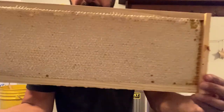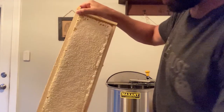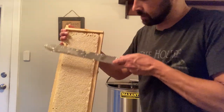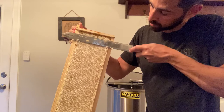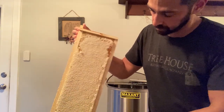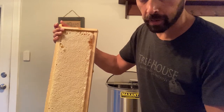Here we have a capped frame and I'm just going to show you how I uncap them. Again, I don't really have a good setup for this yet. There are two ways I can do it: I can use this knife and sort of saw off these cappings, which is easier said than done. Also, because my frame is barely drawn out, trying to drag this knife along is pretty difficult. Let me try working from the bottom up and see if I have better luck that way - and it's coming.